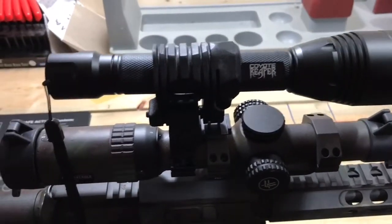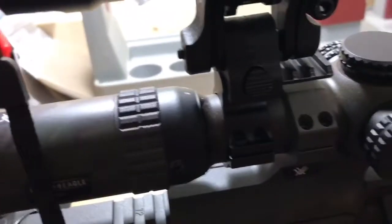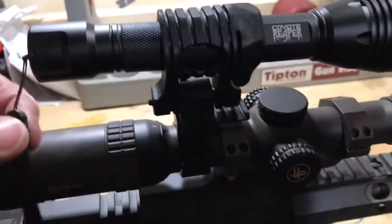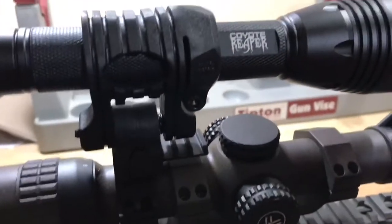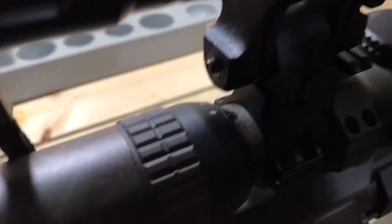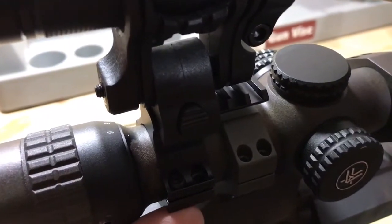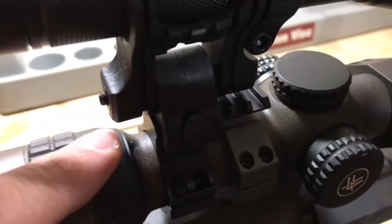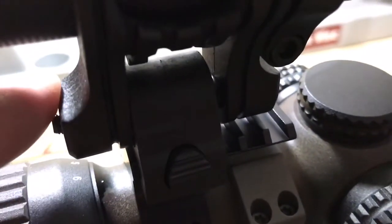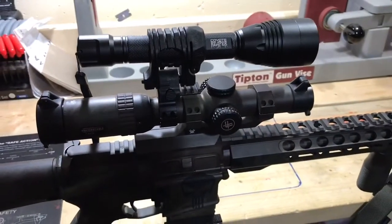Here is the same Coyote Reaper with the 5-position mount, but now on the scope mount. This is a Vortex Strike Eagle 1-6x24, and it's a 30 millimeter tube. We've got the Predator Tactics scope mount mounted right to the tube, then the Predator Tactics 5-position mount mounted right to that rail. There it is on top of the gun.